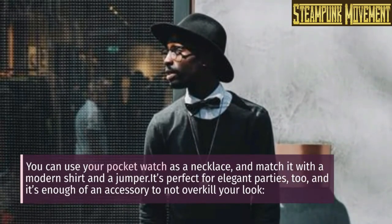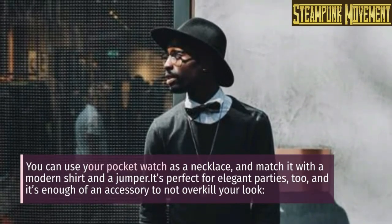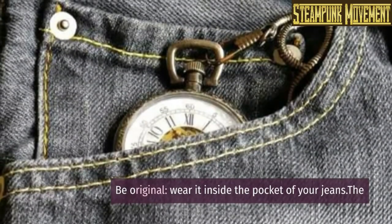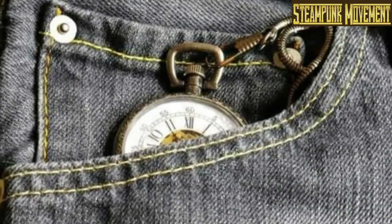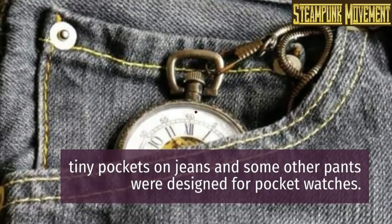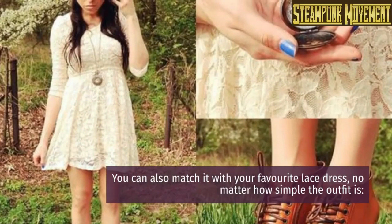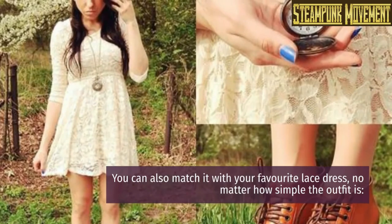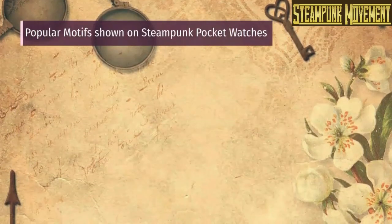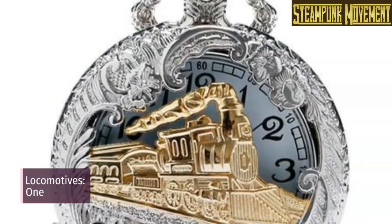You can use your pocket watch as a necklace and match it with a modern shirt and a jumper — it's perfect for elegant parties too, and it's enough of an accessory without overkilling your look. The original: wear it inside the pocket of your jeans. The tiny pockets on jeans and some other pants were designed for pocket watches. The three-piece suit: you can also match it with your favorite lace dress, no matter how simple the outfit.